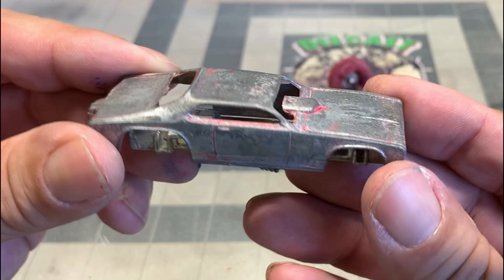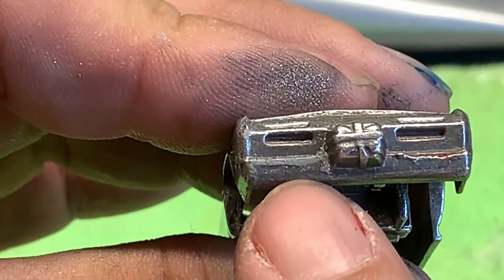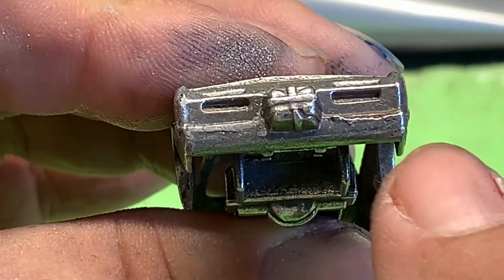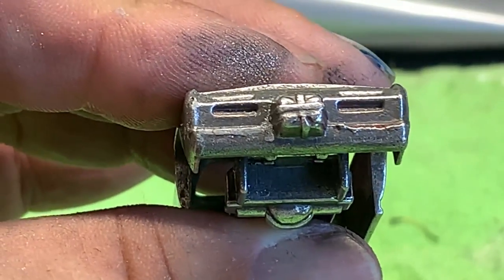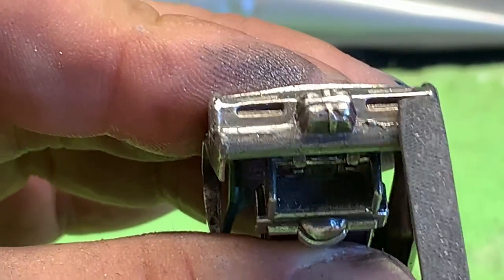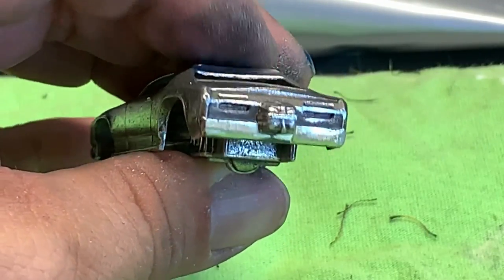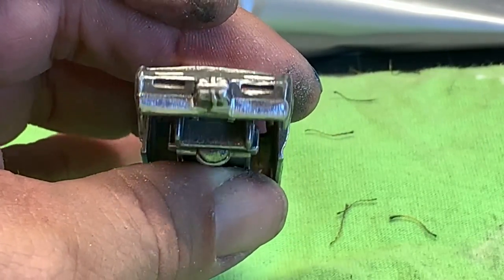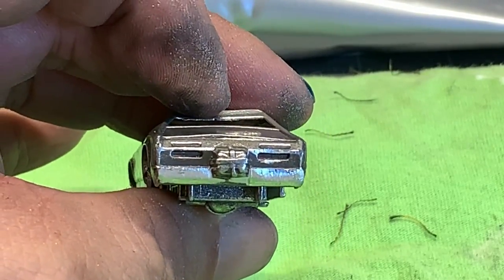The body is in pretty rough shape, so we're going to have to decide how we're going to paint it up. I did notice on the back of the car that it had some casting lines and I don't like the way they look - they're too rough. So I'm going to go ahead and take a file and file these down as smooth as I possibly can. Then once we prime it up it'll look really nice. And here's the result after I filed it down.